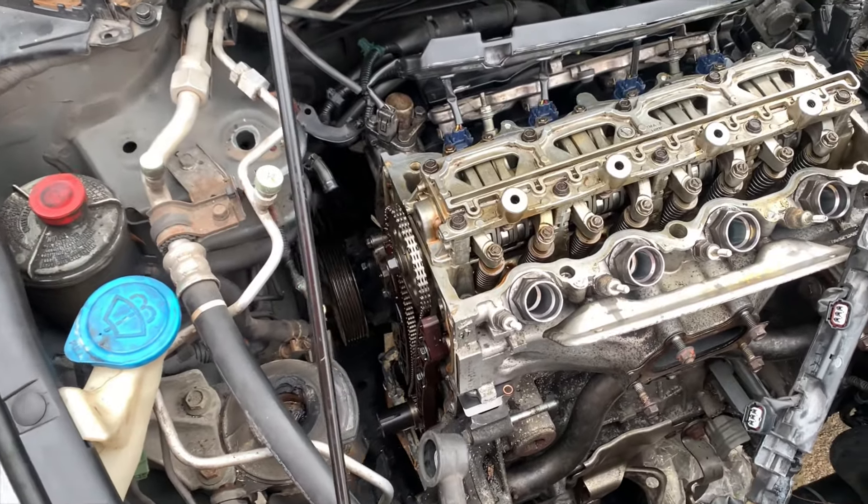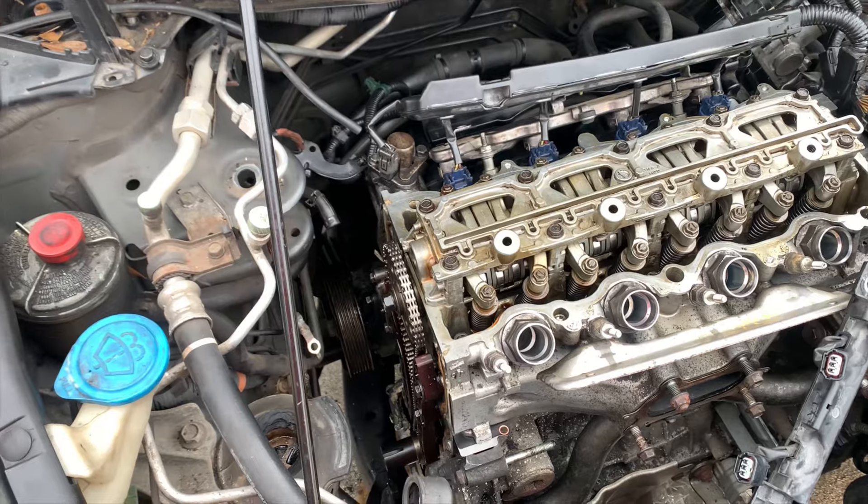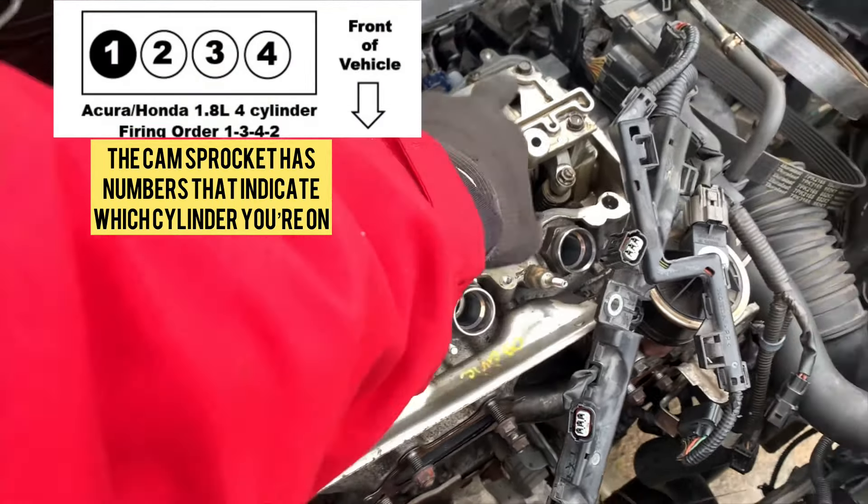Slow Car Repair, Slow Car Garage back out here with it. I'm getting ready to adjust the valves on here. The firing order is 1, 3, 4, 2.